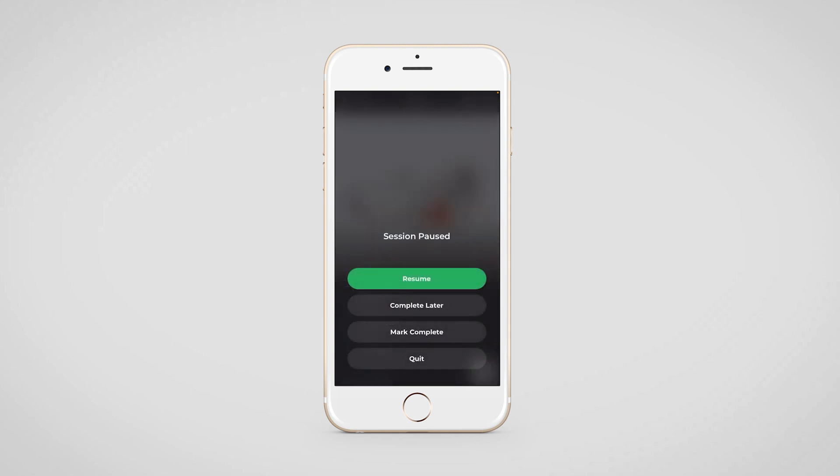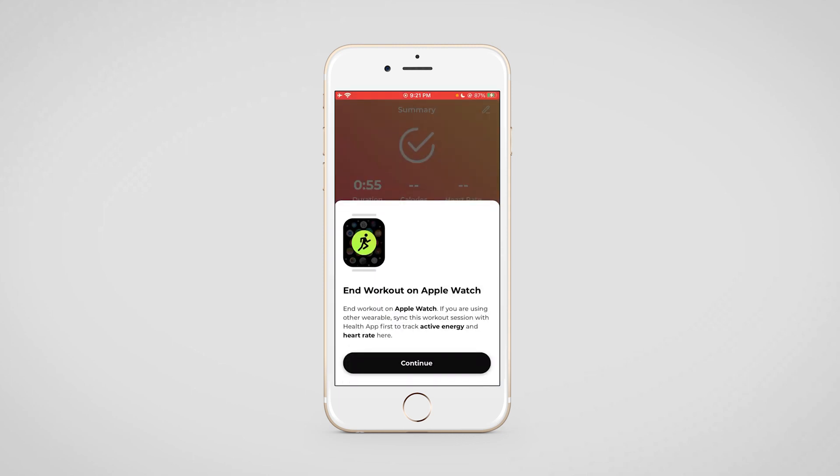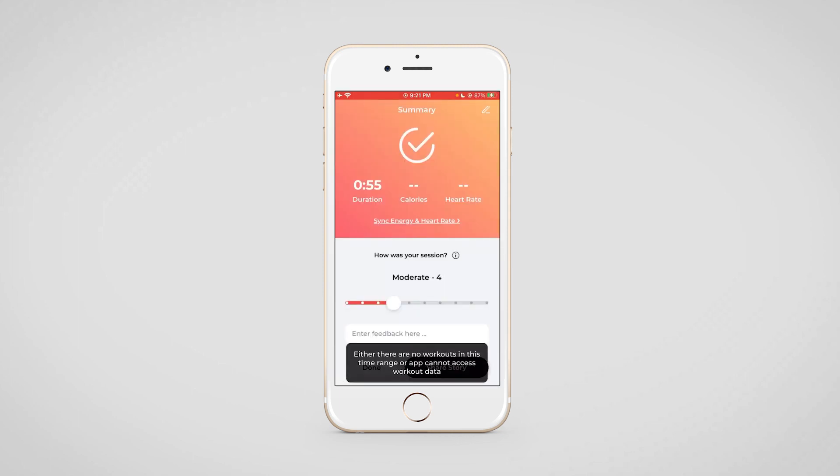Once the workout has been marked as completed, your client can use this to mark how easy, moderate, or hard the workout was for them. It's a scale-based option that makes it easy for your clients to do so. The calories and the heart rate will be visible from the wearable device that your client has connected.